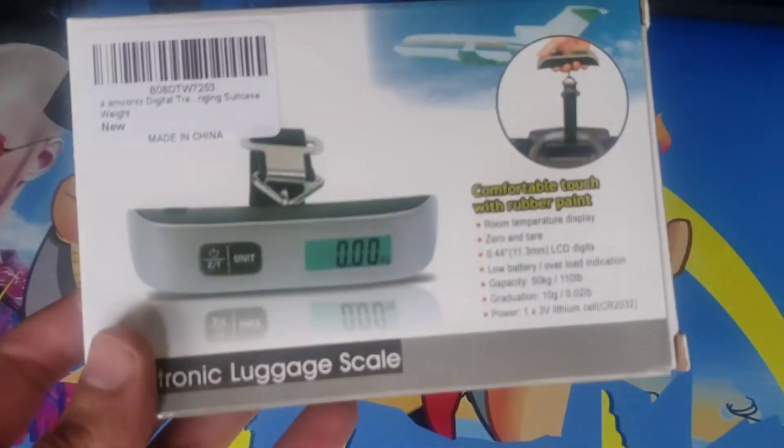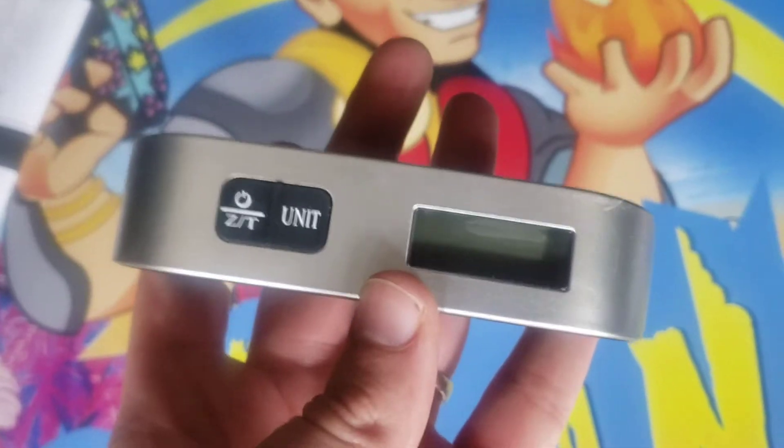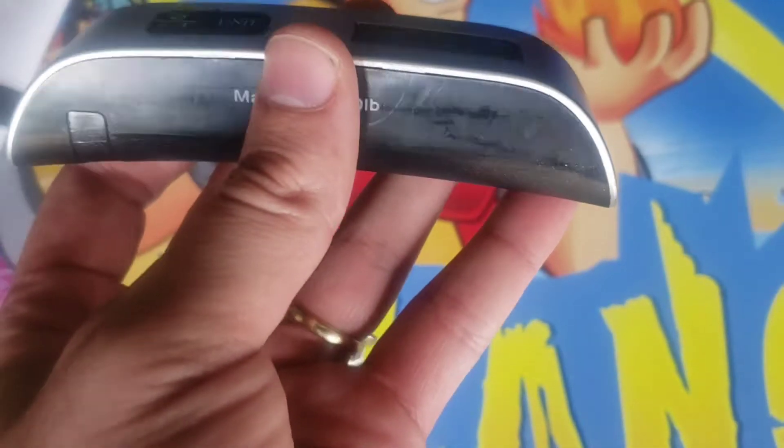Hey guys, I'm Mr. Allen C and today we're checking out the electronic luggage scale. Pop this open and take a look. Alright, it's a nice sturdy compact unit.